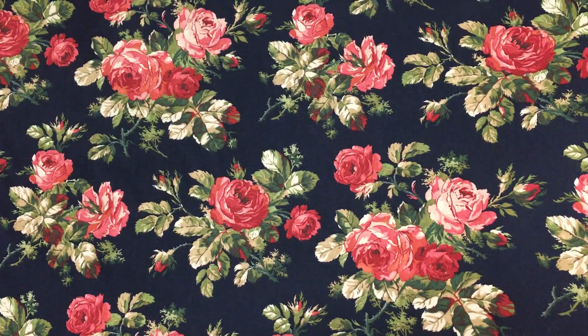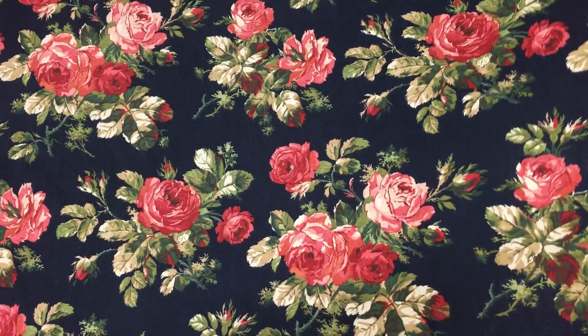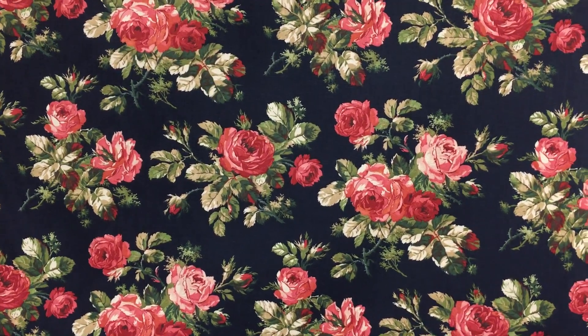This Kaufman Wynwood black drapery fabric is 54 inches wide. It's printed, and it has black, rose, red, and greens.